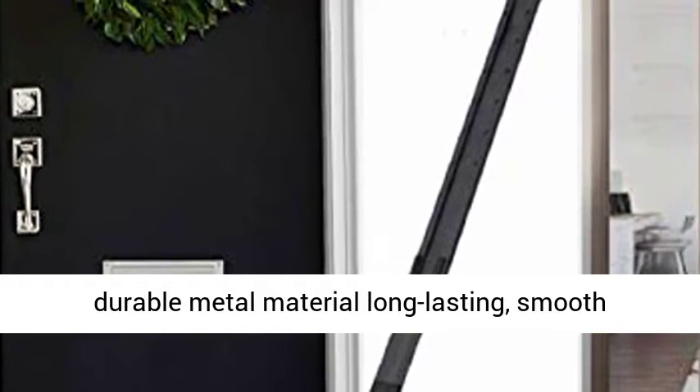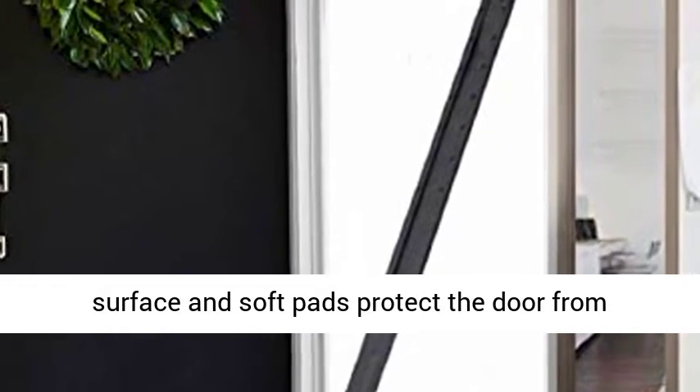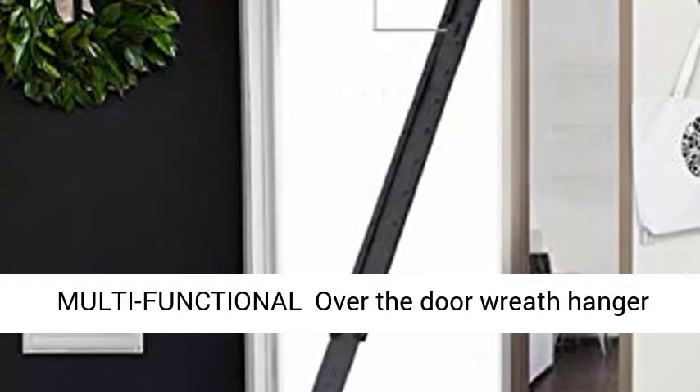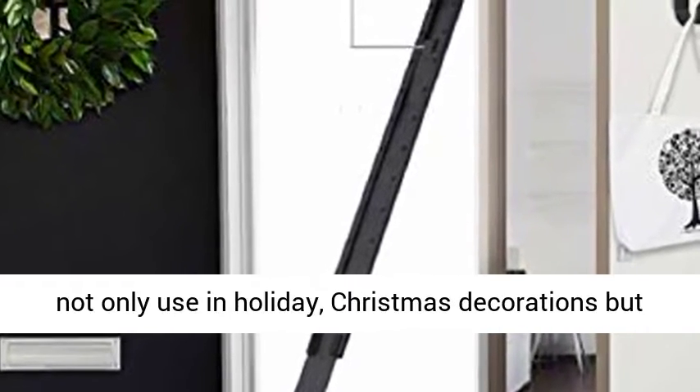Sturdy Material Wreath Hanger for Front Door — made of durable metal material. Long lasting smooth surface and soft pads protect the door from scratches. Best choice for home using it. Multi-functional over the door wreath hanger.